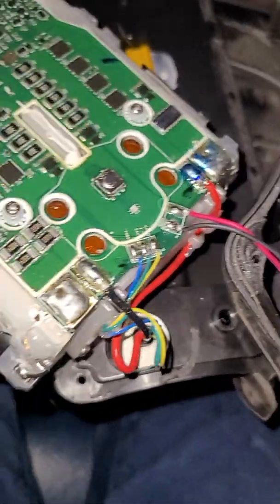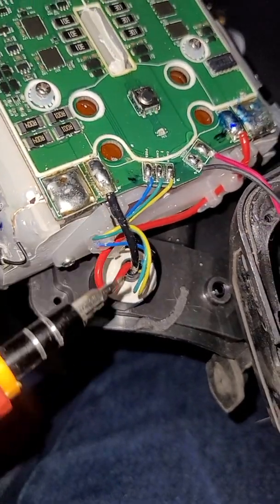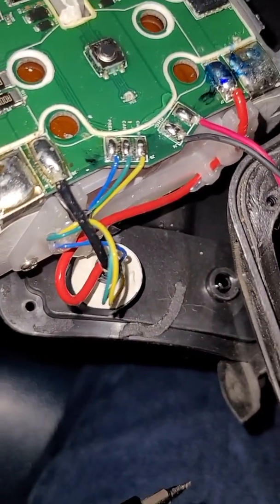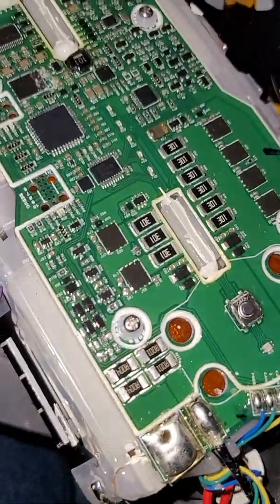Once that is out, be really careful with these wires because they can pull off real quick. As you can see, this wire here is hooked up to the other side of the casing, so you have to kind of finagle the battery around. Now for the important part...